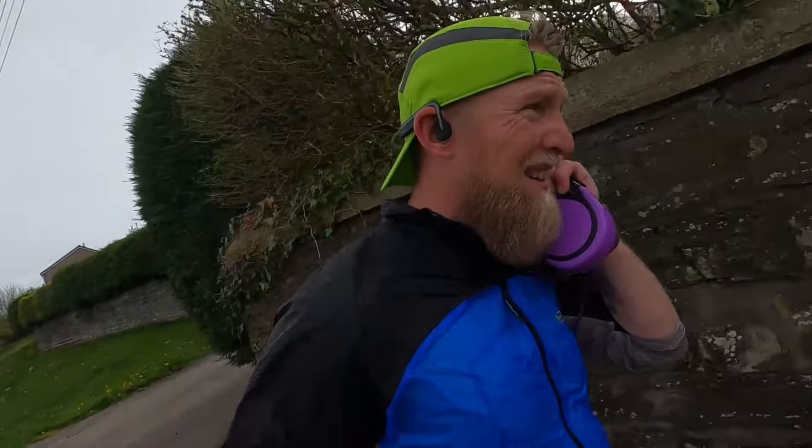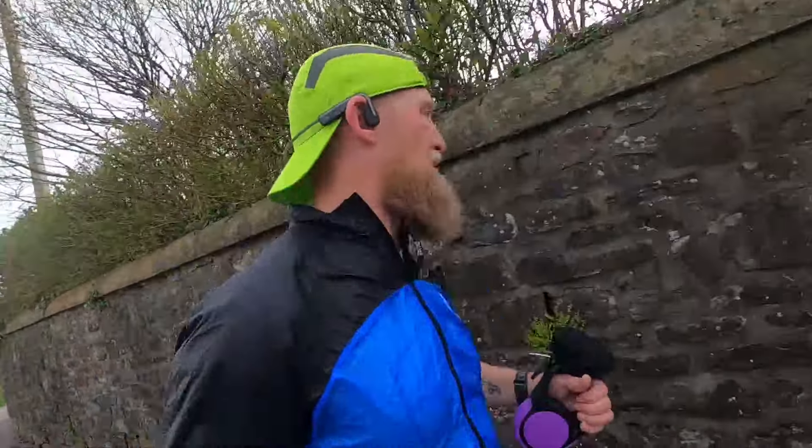This is the first run in the Nova Blast 3s. I had a pair of Nova Blast 1s back in 2020 or 2021 maybe.